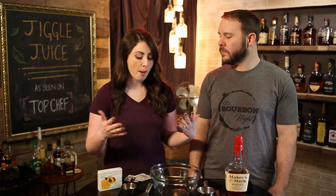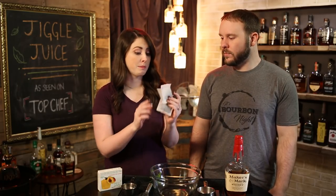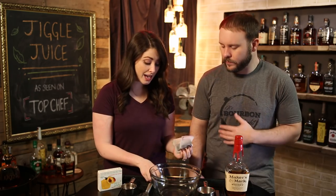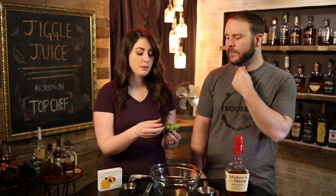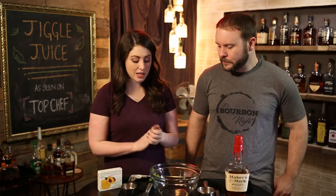First things first, we have to make our mint-infused black tea. Basically, we boil four cups of water, and once it's boiling we take it off the heat and add three bags of black tea and a sprig of mint. If you like more mint you can add more; if you're not a fan you can leave it out. Let that steep for about five minutes.